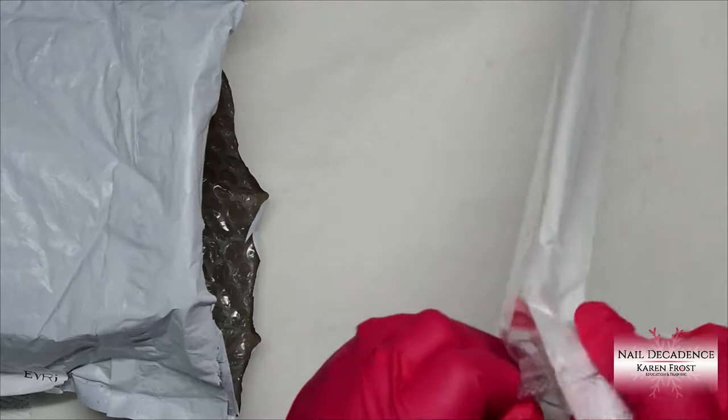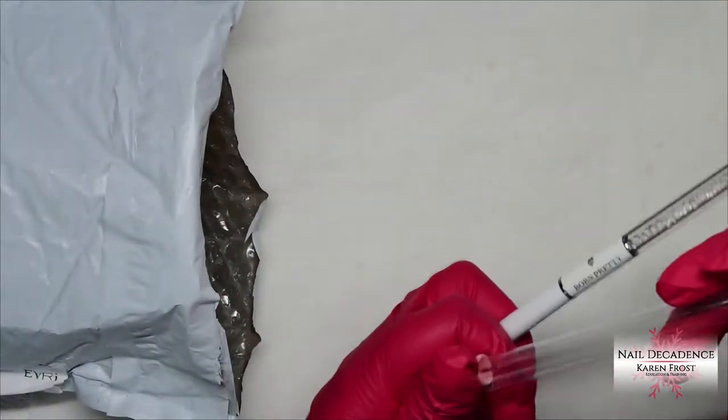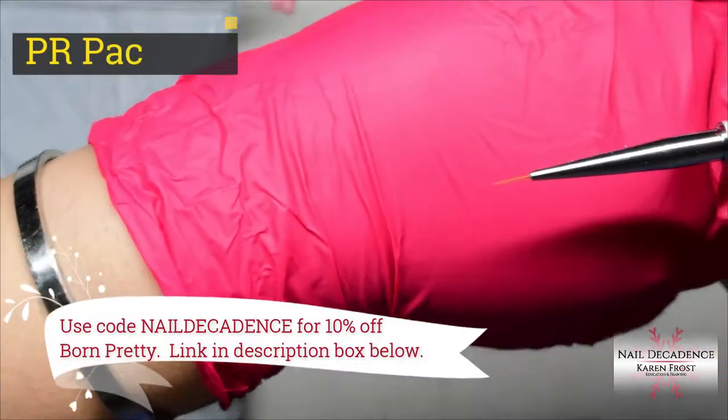Hi, my lovely frosty fam! It's me Karen Frost here at Nail Decadence, and I've got a PR package that I wanted to share with you guys.